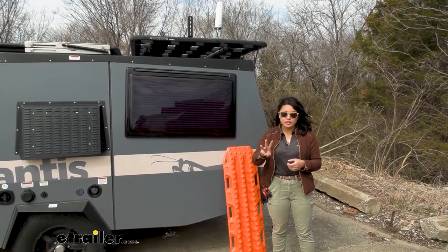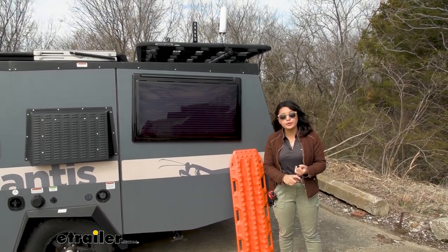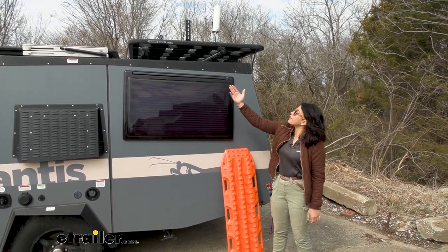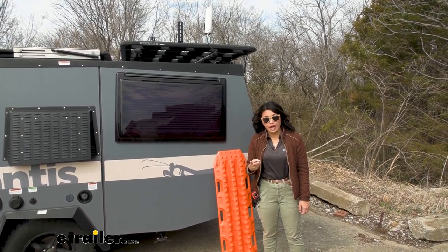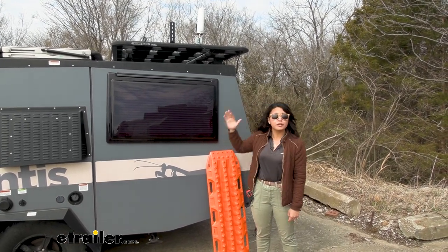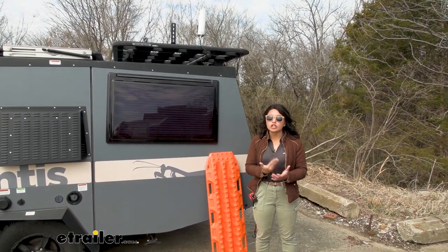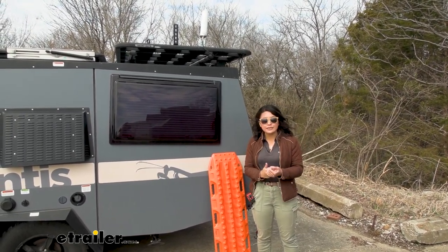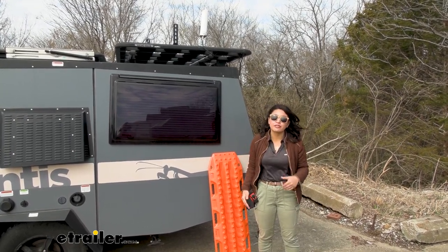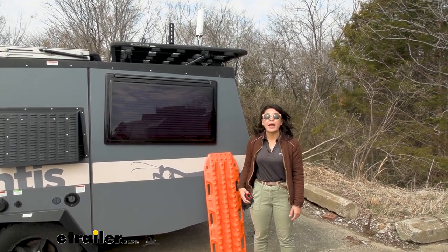You have three options for where you're going to mount your bracket, and it also depends on whether you have a Pioneer platform or are using crossbars. The first option is off the side of the platform. The second option is off the rails of the platform — like your front or your back. The third option is off your crossbars. Ideally, whichever option you choose, you want your mounting points to be 35 inches apart so it can fit within the Max Trax.